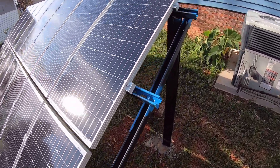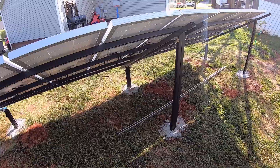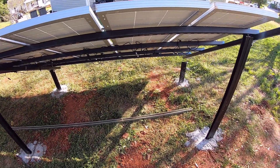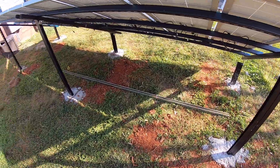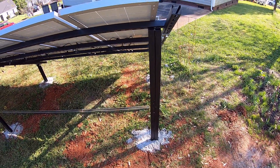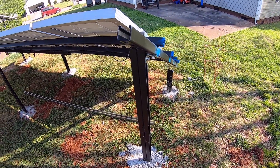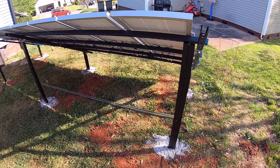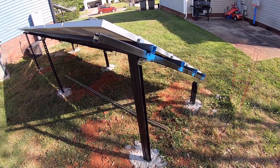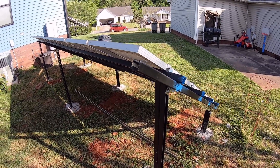Other than that, that is it for getting the frame installed and the panels applied. We still have to get some ground rods sunk into the ground, get everything properly grounded, get these three strings into a combiner box, and route that single output around to the main combiner box on the side of the house. There's still quite a bit of work to do, but we elected to go this route because it was phenomenally less expensive than going with a commercial ground-mounted kit. We'll bring you back as things progress — thank you.